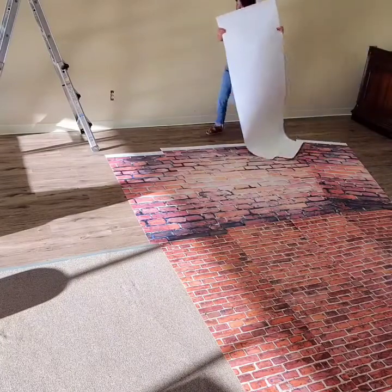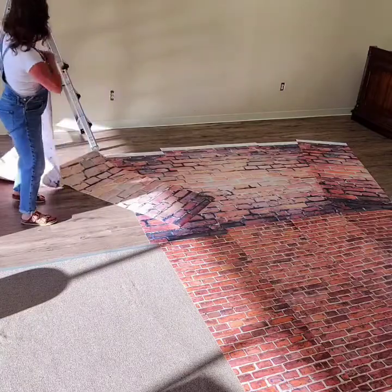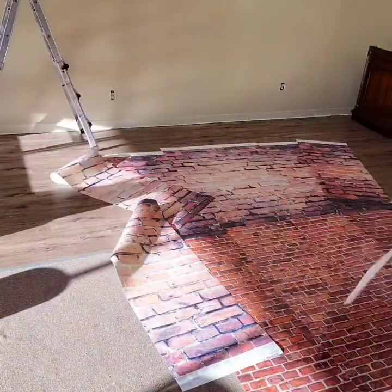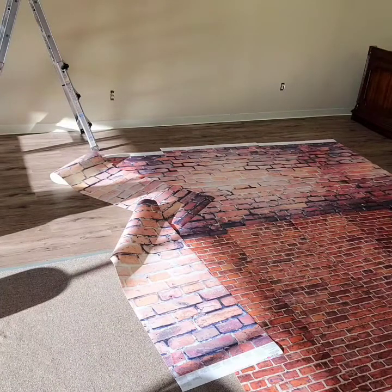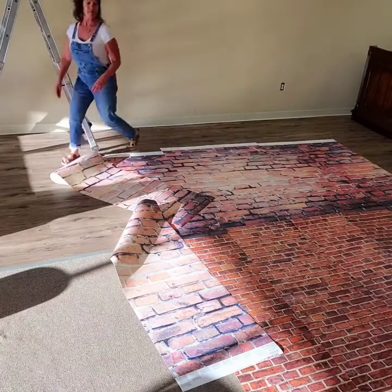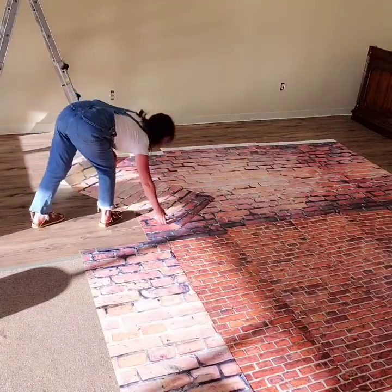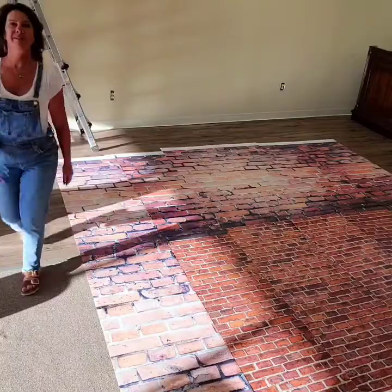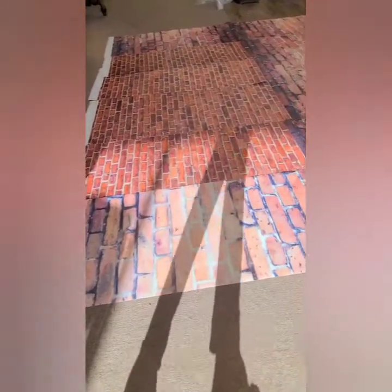So what I did was buy three murals. I believe they're like 66 inches by 96 — about five and a half feet tall. I wanted more of the grunge brick to show and less of the old world brick, which goes on the bottom and down the sides. So it took three murals altogether to do this. I first laid them all out, kind of looked them over, looked at the pattern, and got them laid out.